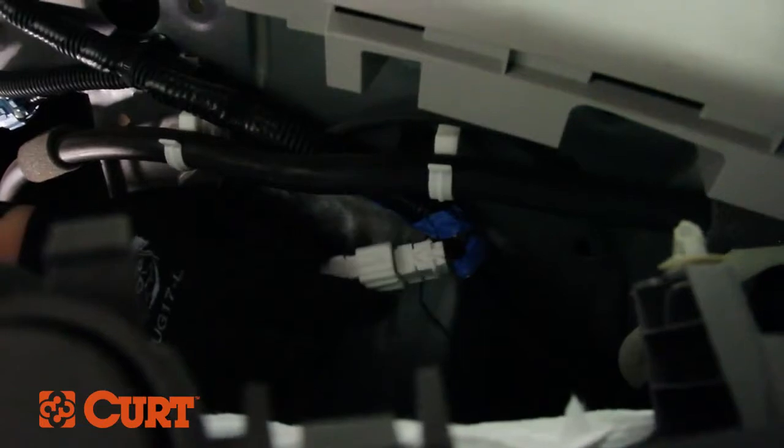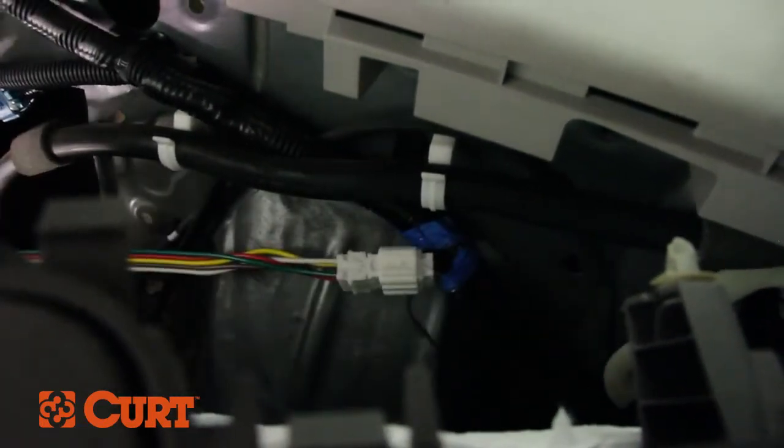Plug the T-Connector into the vehicle's electrical housing, making sure they are locked together. Be careful not to damage the locking tabs.